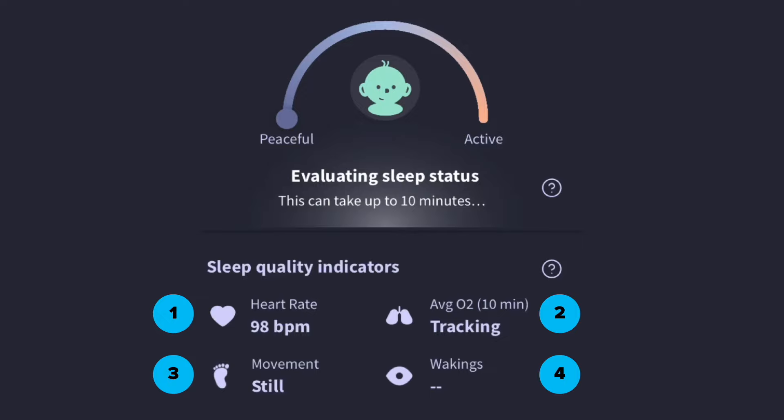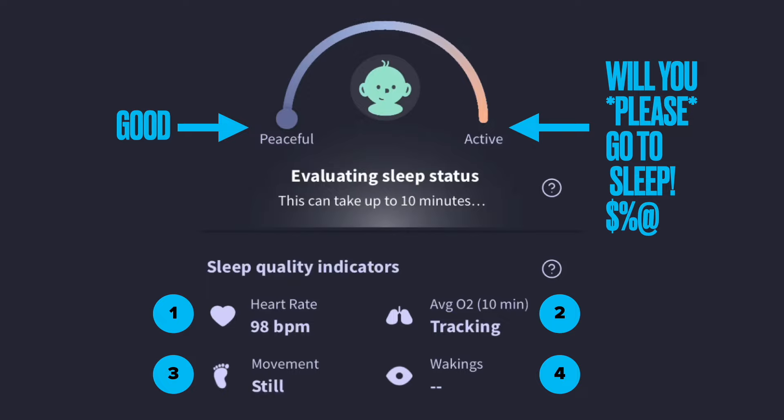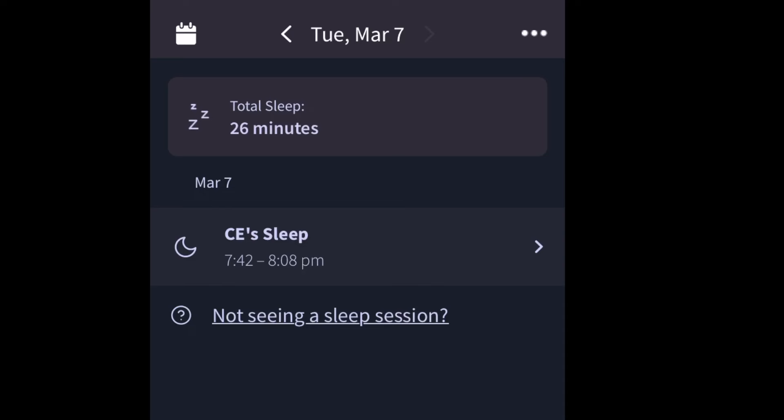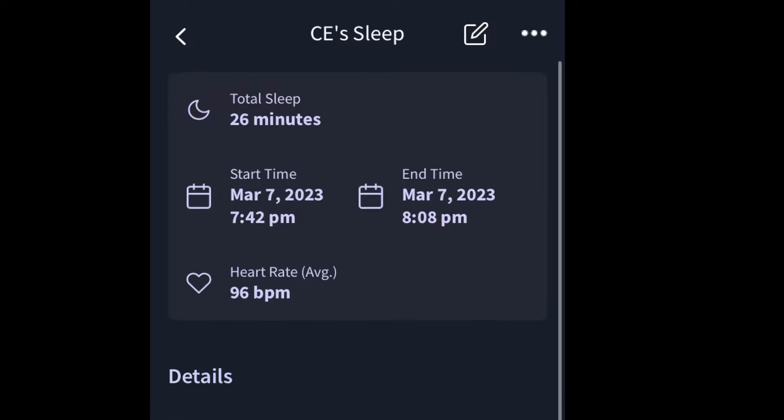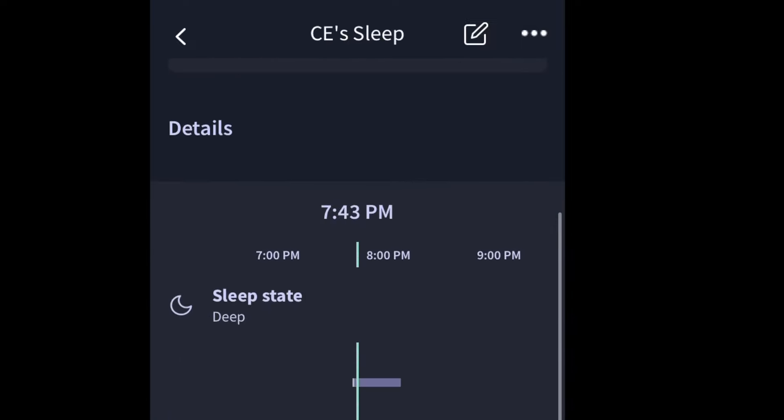It uses all of this to feed into its own decision engine to determine whether the sleep was peaceful — aka good sleep — or whether the baby was really active and getting poor sleep, in which case the parent is probably also having a bad night. You can go by day to see each sleep segment, how long it lasted, the heart rate, and in the graph details you can see the sleep status change from light to deep. It takes all those indicators, puts them together, and shows your baby slept lightly, then deeply, then lightly, then deeply, and so on — or deeply, and woke up really happy, which would be great.